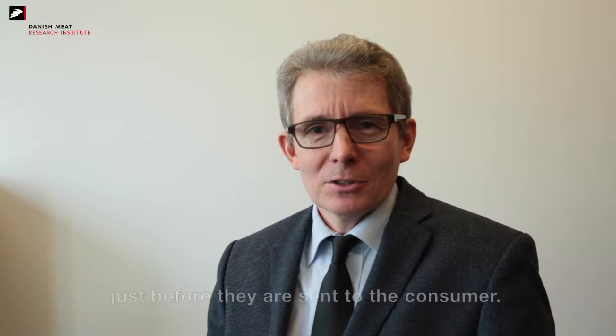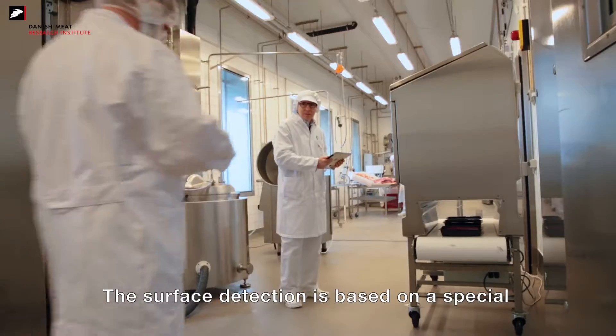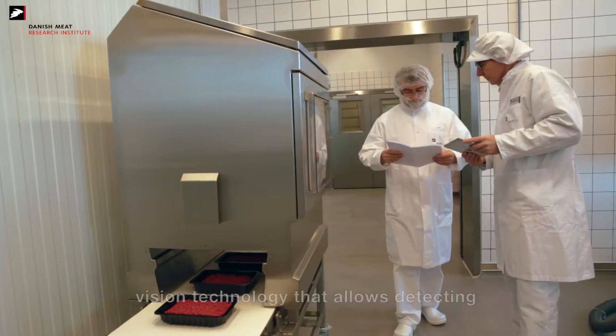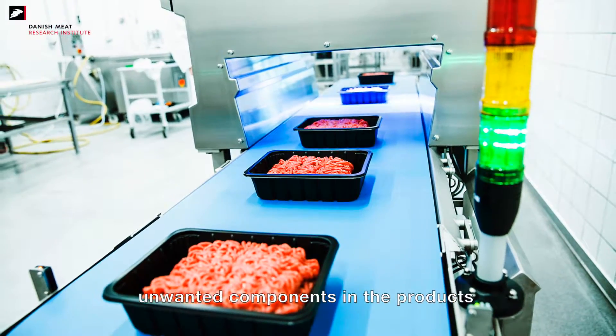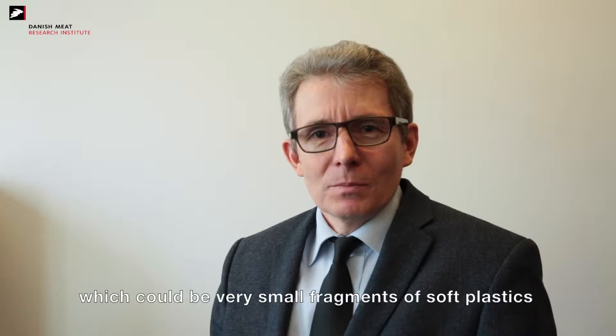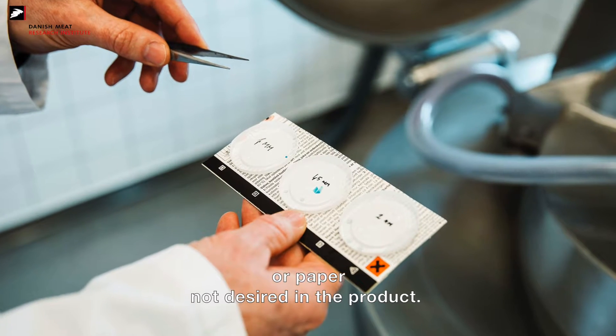The Dynasecure offers a good solution for the food industry to inspect retail products just before they are sent to the consumer. The surface detection is based on a special vision technology that allows detecting unwanted components in the products, which could be very small fragments of soft plastics or paper not desired in the product.